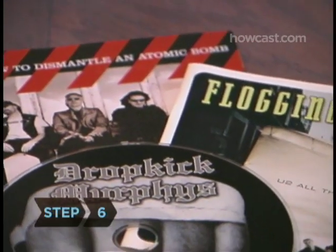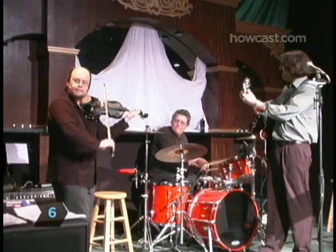Step 6. Play music by Irish artists like The Chieftains, U2, Enya, The Corrs, and Van Morrison.